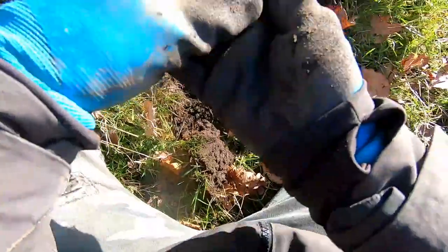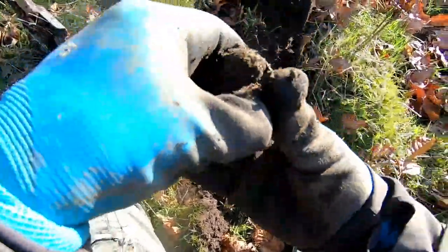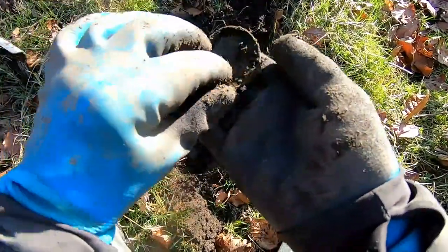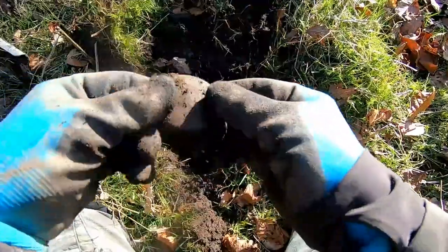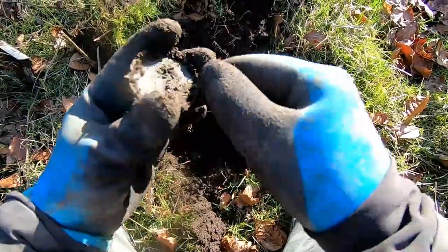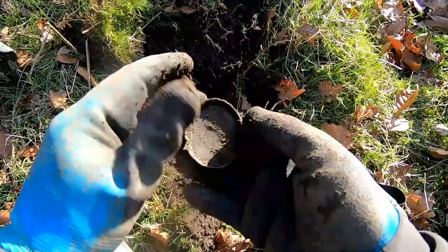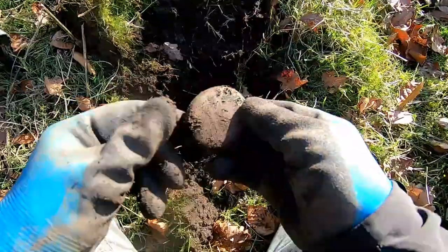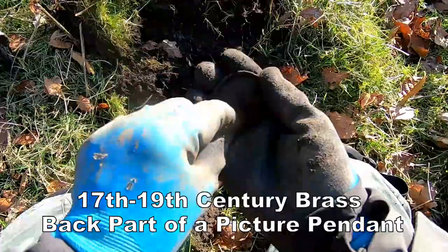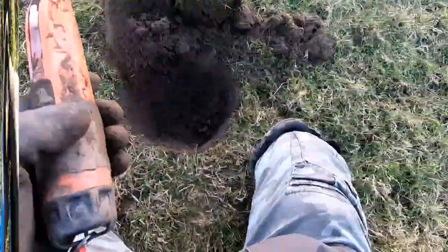Oh, what's that then? Oh, look at that! I think that's part of the back end of a locket of some kind — Victorian actually, no design on it though, which is a shame. Yeah, part of a locket.